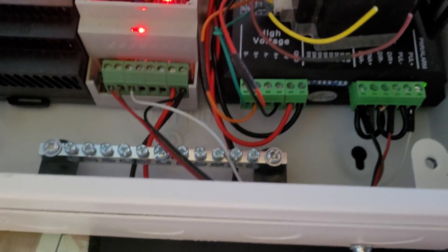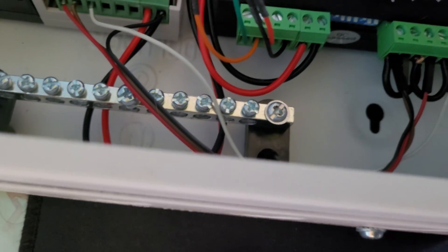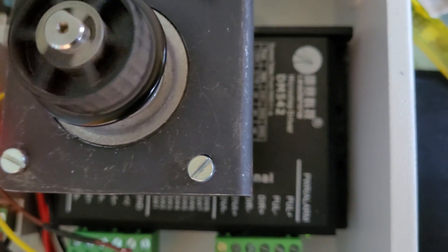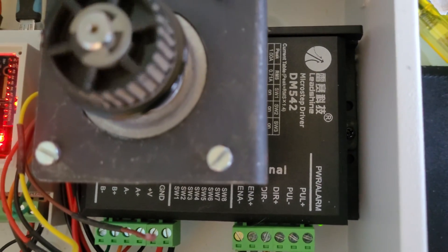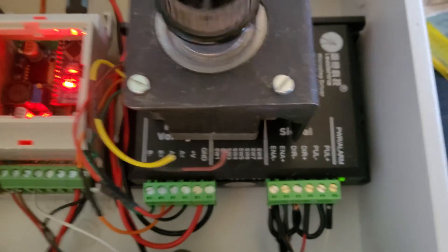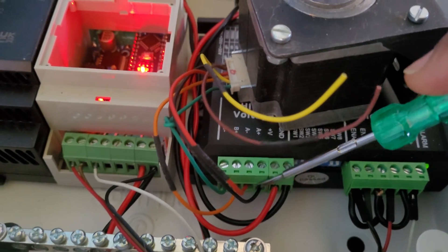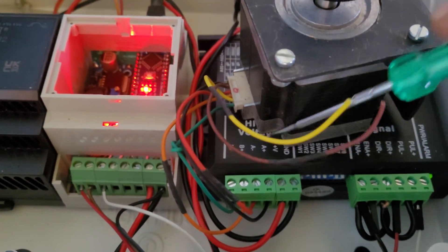This is the main 24 volt holding input from the power supply, directly connected from here to here. The power supply has two separate connections: one is going to the Arduino and one is going to the stepper motor driver. For the stepper motor driver we are using the DM542 microstep driver.